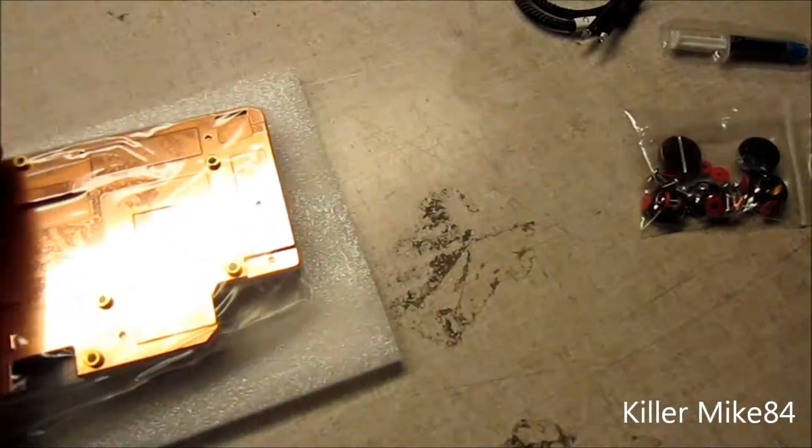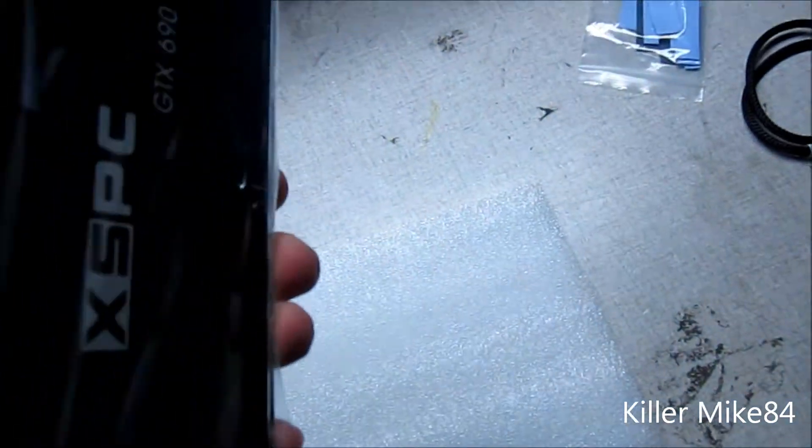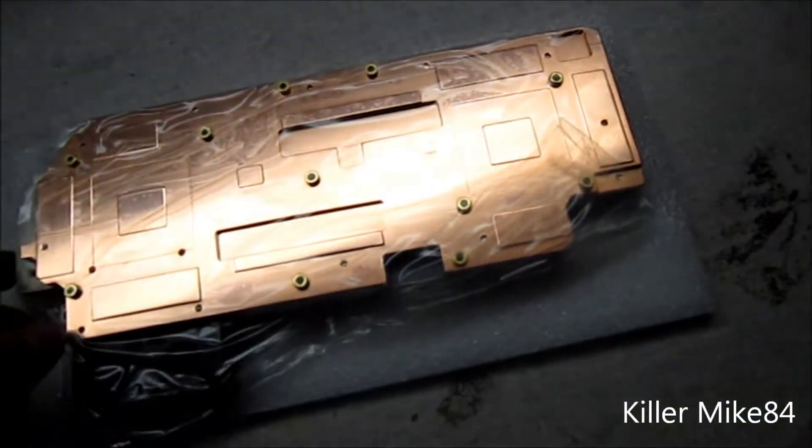This thing weighs about 2.95 pounds — so roughly three pounds of weight — it's very heavy for a water block. And here are the mounting holes, so here's one right here.